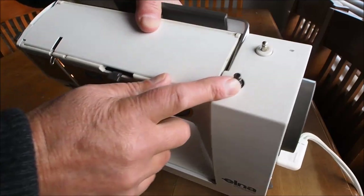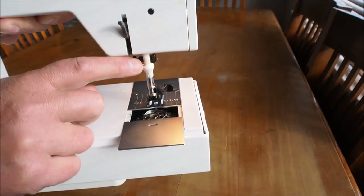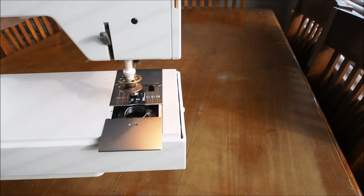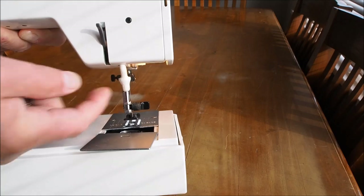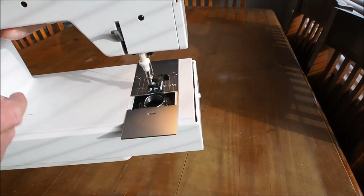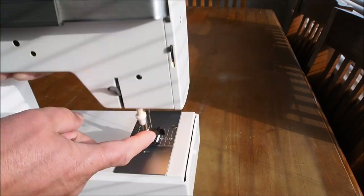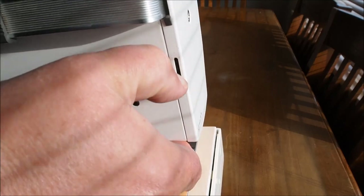You've got the bobbin winder here, spool post there. Around the back we've got a presser foot lifter and a bobbin extractor — it's spring-loaded. This little plastic clasp comes down into the bobbin and helps you extract it from the bobbin case, which is quite handy. You can also get the bobbin out with a fingernail or a small screwdriver. There's a little cutout to let the bobbin come up through, and another cutout to bring the bobbin thread through so it doesn't trap when you close the door. There's also the mounting screw for the presser foot.